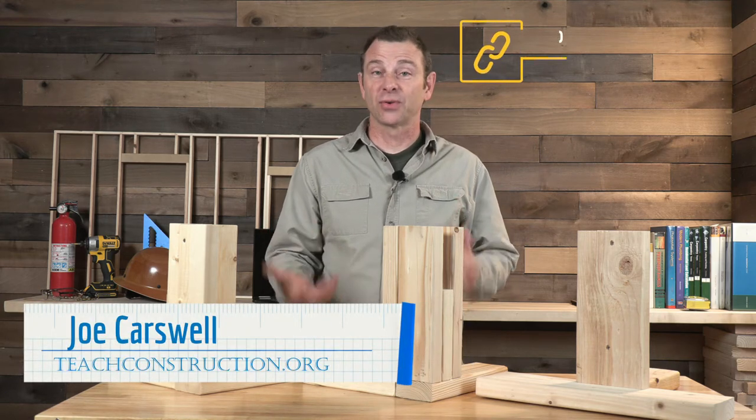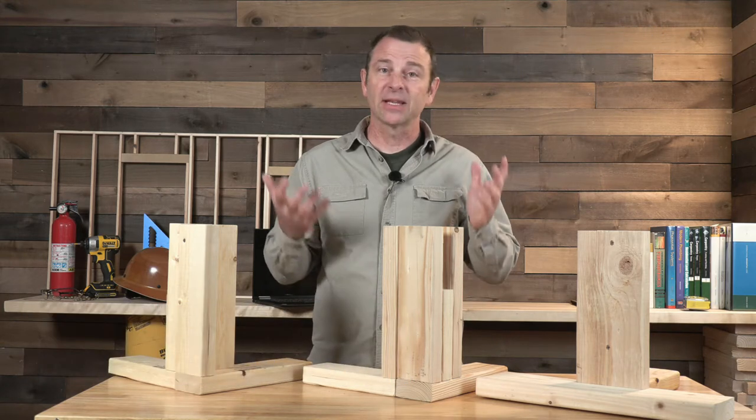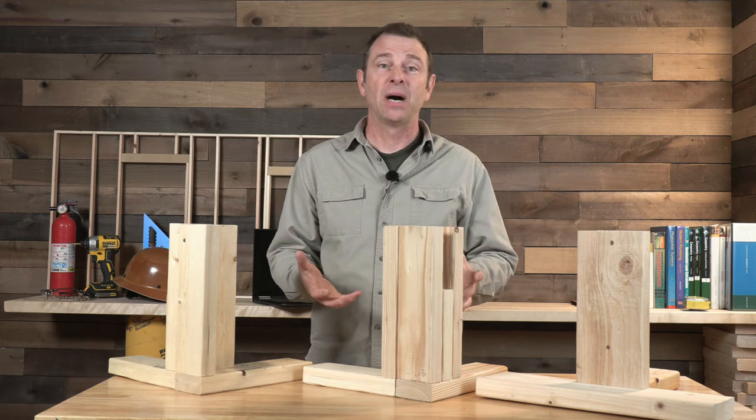Hello, Joe Carswell here with another training tip. This one, I wanted to take a couple minutes and go through something that we have used in the past and still use for training, and that's these mock-ups.